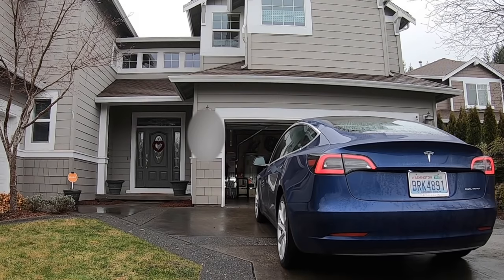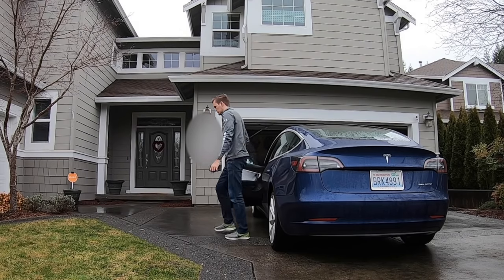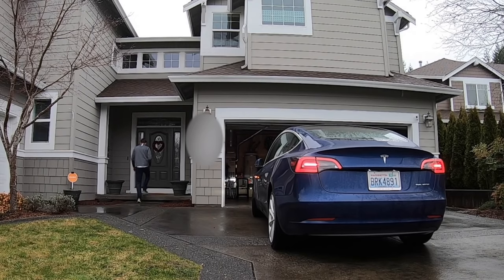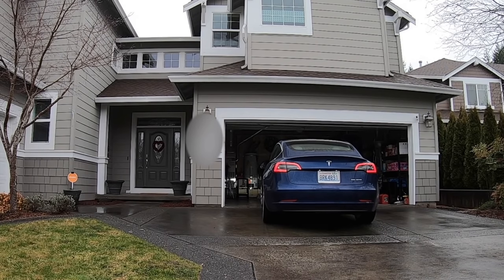All right, watch this guys — this is the new Summon Park feature. Watch me get out of my car right here and go straight into my house. This is the first time I've ever used this. I recorded the first try; I have never tried this before, so I'm really trusting that this is going to work. I walk into my front door — look at that, my car goes and parks itself.